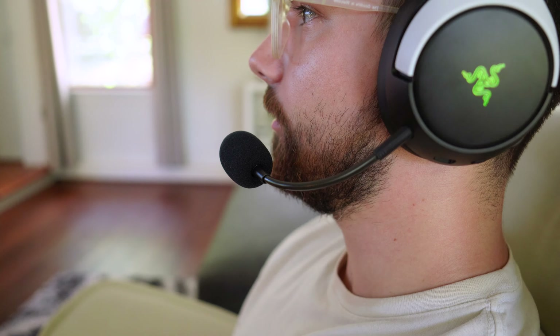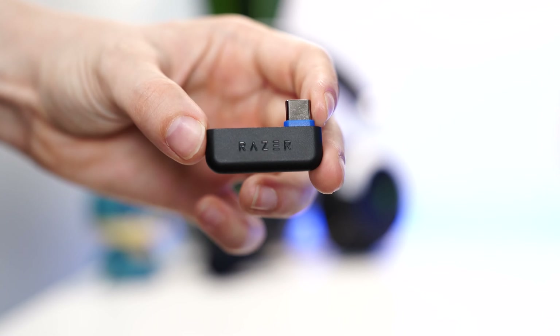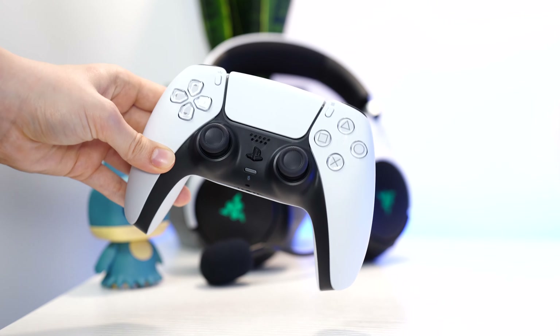I might even love it more than the SteelSeries 9X, which is a very good console headset, especially for the Xbox, but it would be a tough decision. Mic quality here is exactly the same as the Hyperspeed — take a listen for yourself.